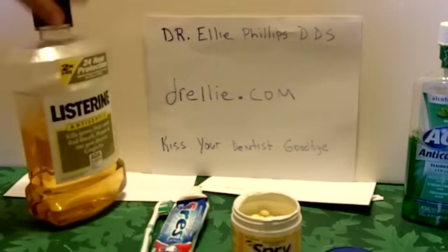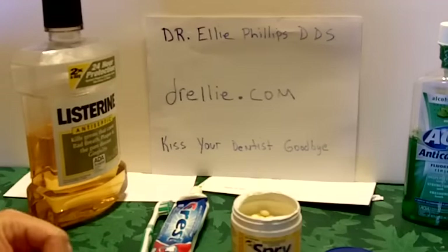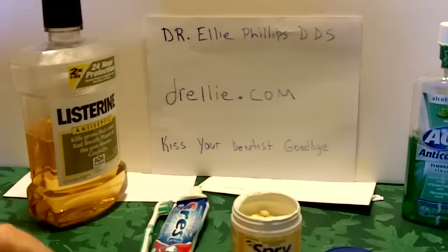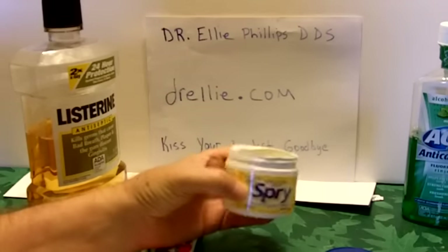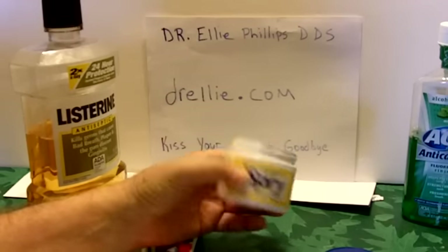She has a website, Dr. Ellie.com, and a little book called Kiss Your Dentist Goodbye. She recommends a system using mints or gum with xylitol, which is a sweetener, an artificial sweetener.